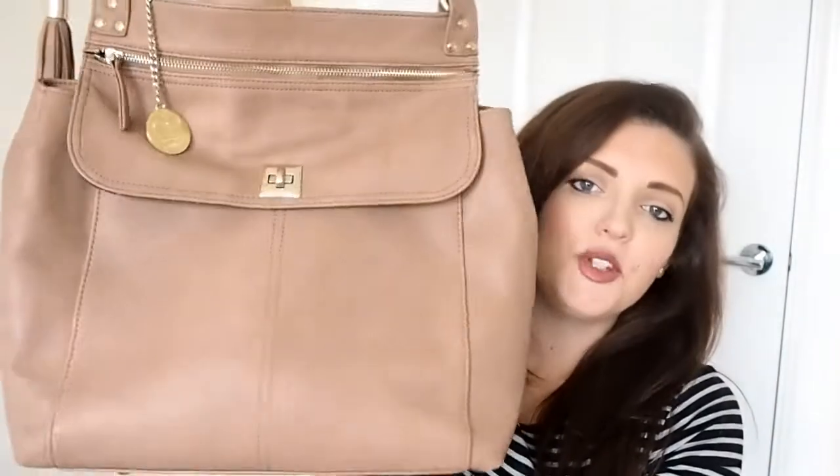Hi everyone and welcome back to my channel. Today's video I'm going to be showing you the beautiful Coco Bow changing bag that I have been using for quite some time now. It's called the Mum on the Run, and this is the beautiful bag itself. I was sent this quite some time ago before I did YouTube, when Charlie was around a year, year and a half.